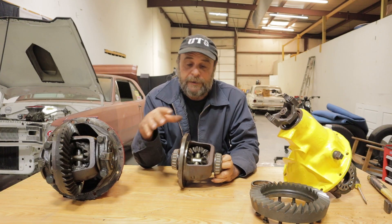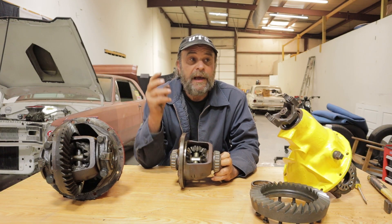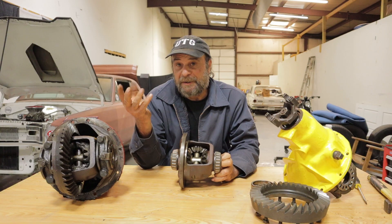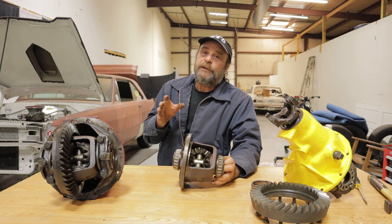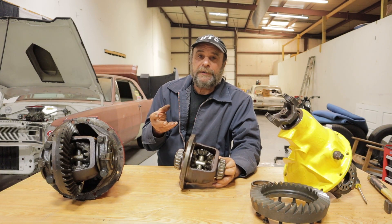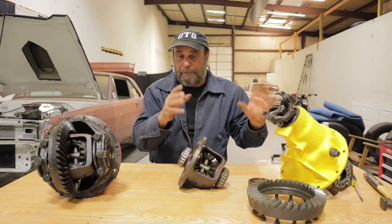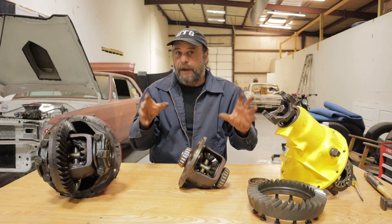Now let's talk about the performance history of open rear ends, because in some applications it's actually been preferred over the years. Surprisingly, one of them is top-fueled dragsters. Up until around 1972–1973, the standard equipment on a top-fueled dragster was an open diff. Funny cars, because they had a wider rear track back then, used a locker type of rear or a spool. The engine was further out and the rear tread width was wider, so you had that torque reaction wanting to lift up on the right rear.